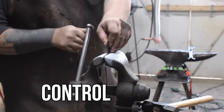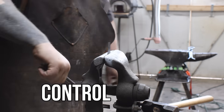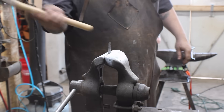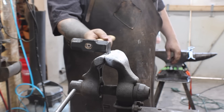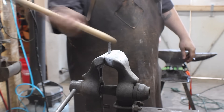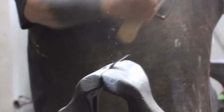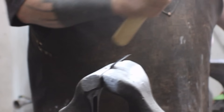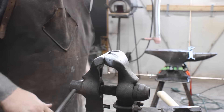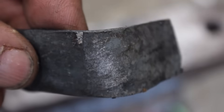We take the control coupon, put it in the vise, and hit it with a hammer. What we expect is for it to bend right over — and that's exactly what happened. That wasn't even a very hard hit, just a forceful blow, and it bent right over. That's just mild steel doing what mild steel does — exactly what we expect to see.